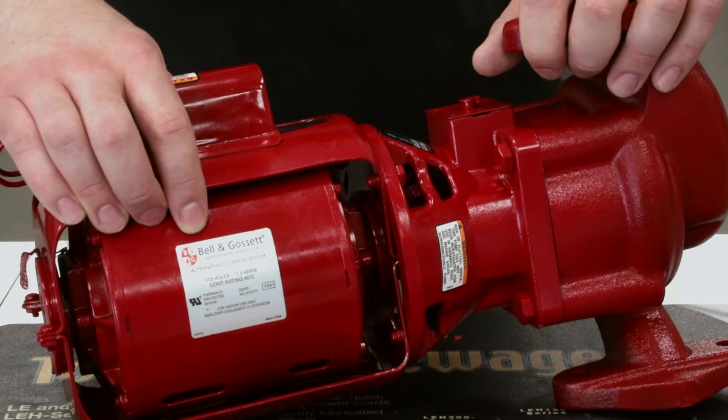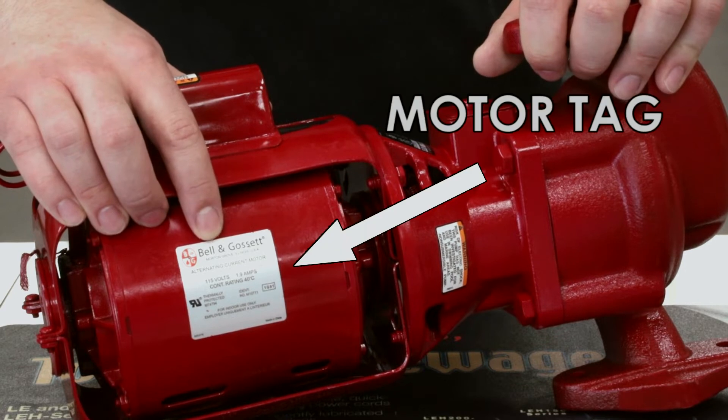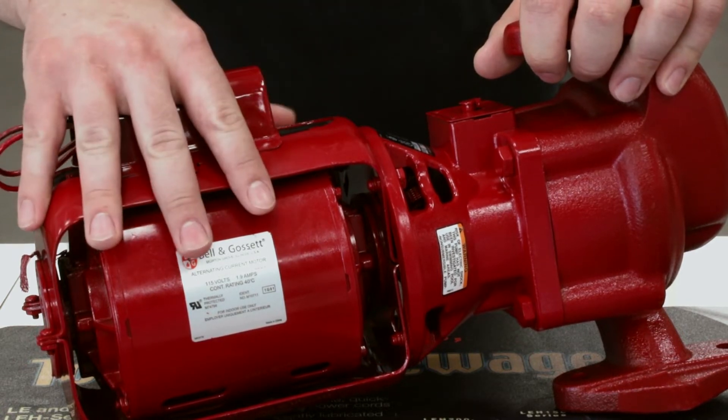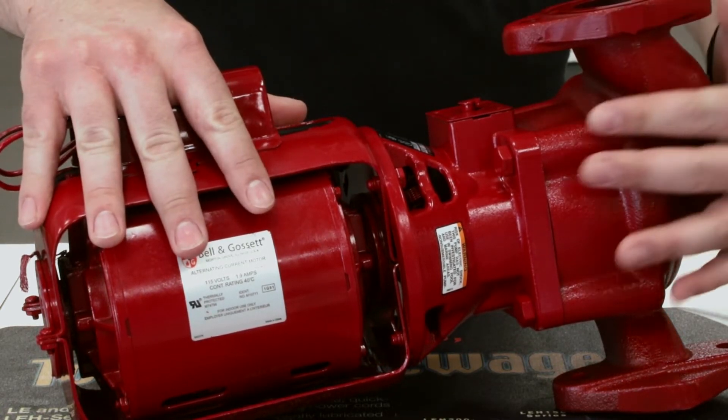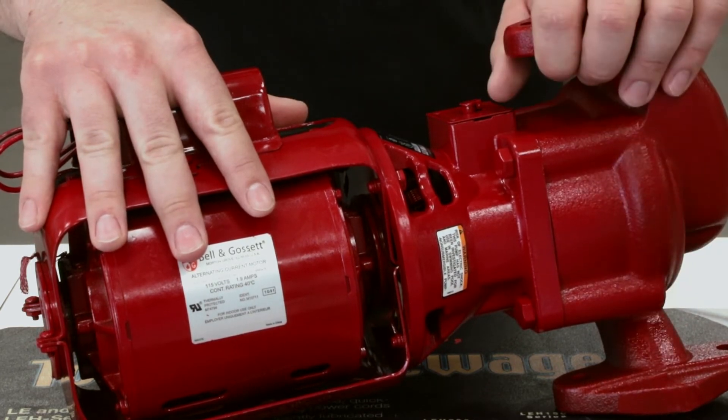You might see a similar looking plate on the pump — that's going to be your motor tag. That's going to contain all pertinent information to the motor, such as voltage and phase. The motor tag will be on the motor, whereas the pump tag will be on the volute of the pump typically. This is how you'll be able to identify which is which.